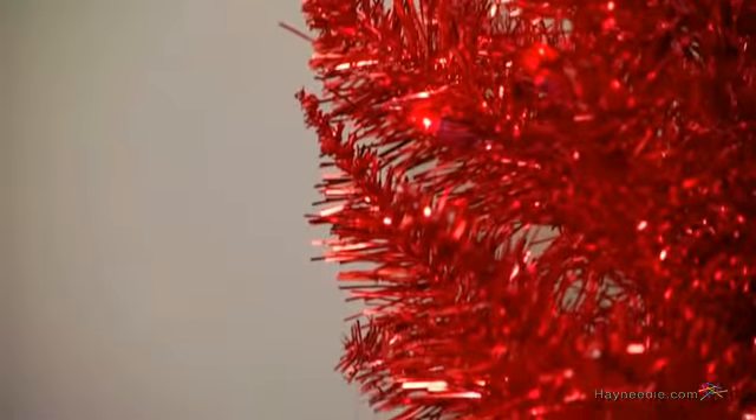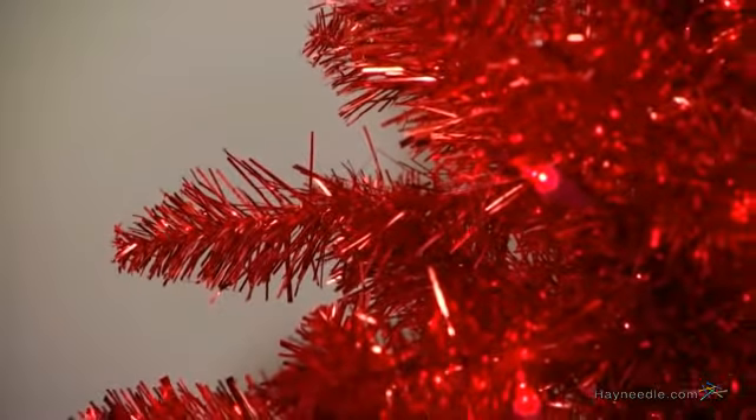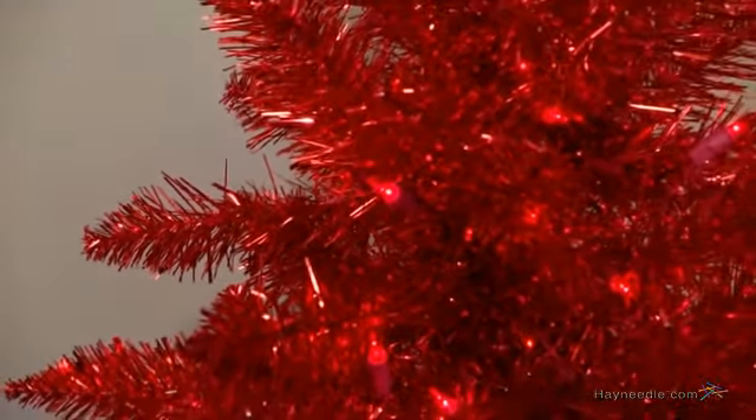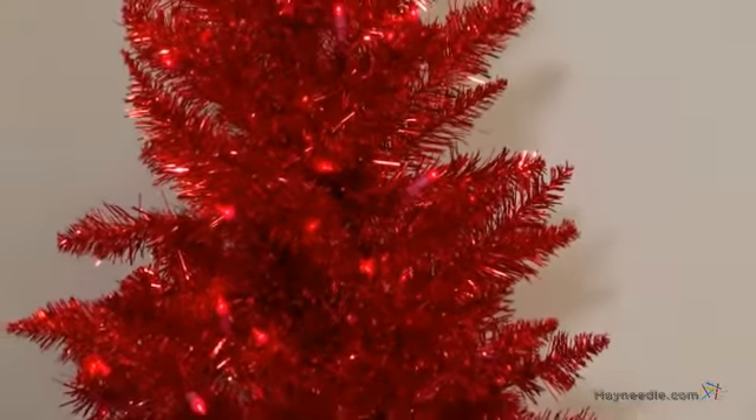The foliage is crafted from a flame retardant mix of shimmering PVC and polyethylene material, which is designed to last and reflect light. Please note it's not UV protected, so it's intended for indoor use only.